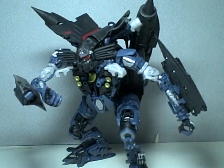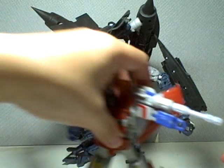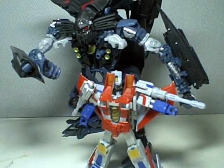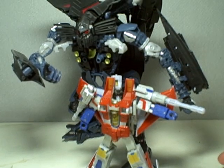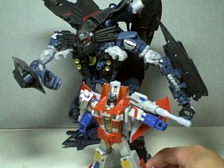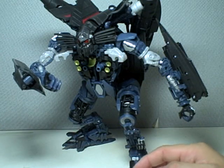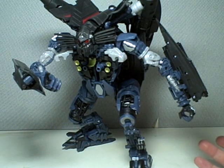Thumbs up for the bot mode. One last thing before we go into jet mode — here he is with the deluxe class classic Starscream. If you haven't gotten Jetfire, here's how big he is compared to a deluxe figure. I highly recommend this figure; don't wait for it to go on clearance — I think it's a worthy regular retail price purchase.